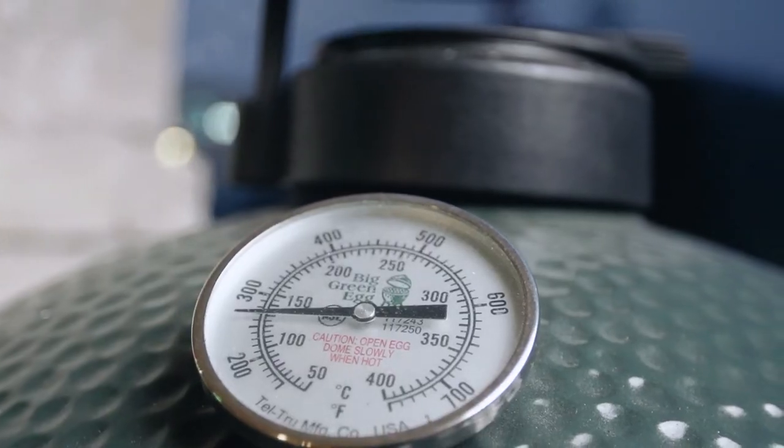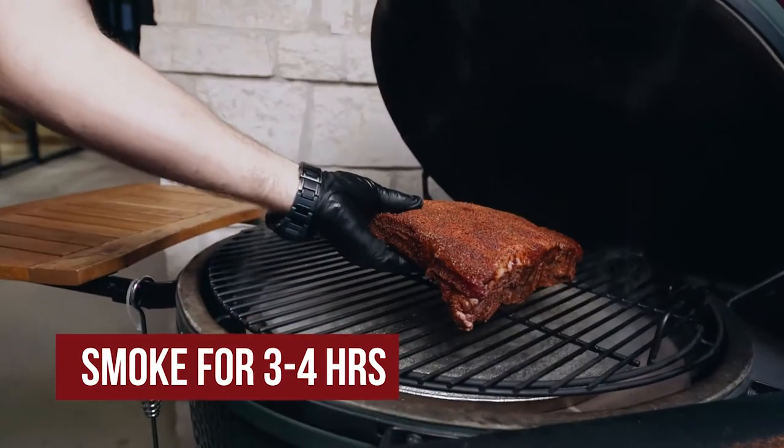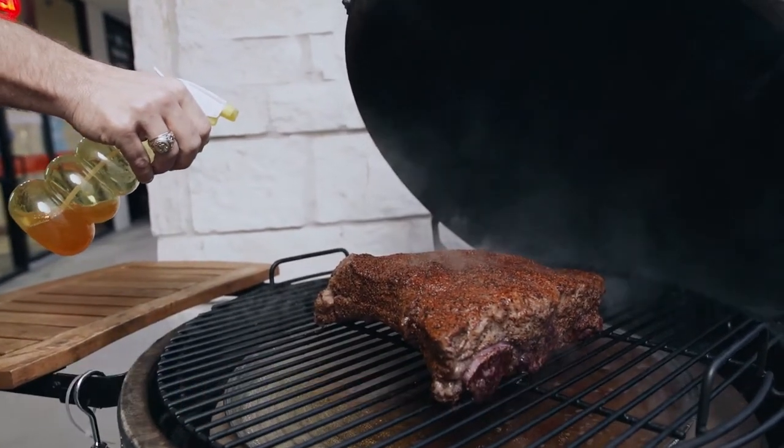We've got our egg at 250. We're going to go ahead and put these ribs on and smoke for about three or four hours. This is about a six to eight hour cook. We're going to spritz these ribs with some apple cider vinegar about once an hour.